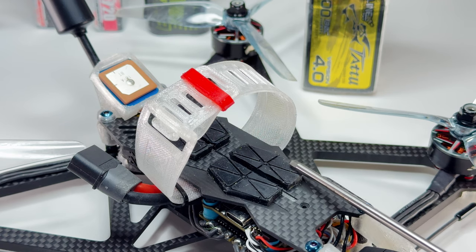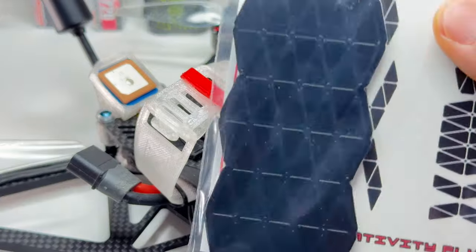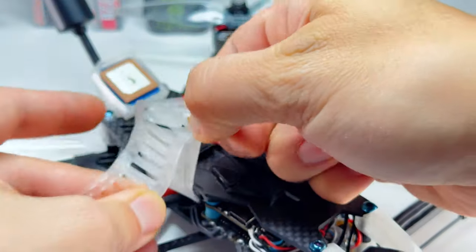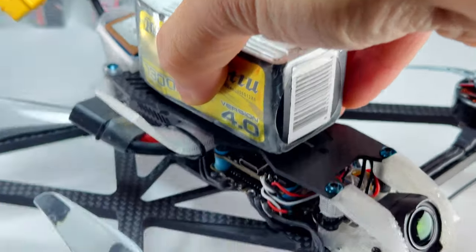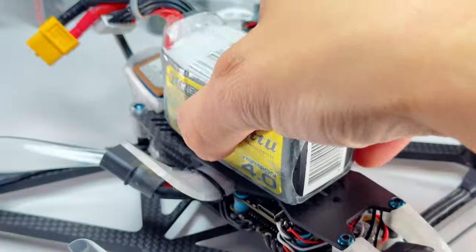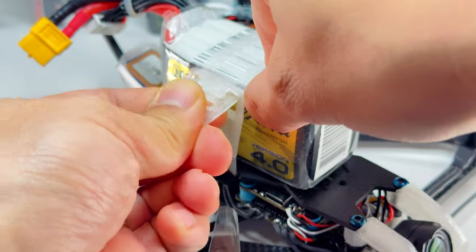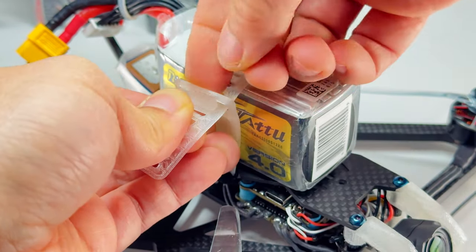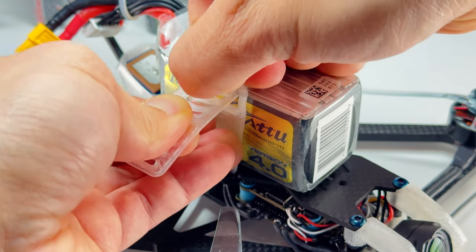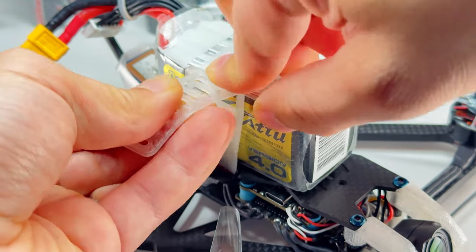Before you put your LiPo on, make sure you put your Tessa Grip — which is included with every frame. Take the strap off, just pop it on the pin, and put the LiPo on. You can see what the Tessa Grip does. Put the strap through — it's got to be tight. If you're uncomfortable, take your fingers and pull a little bit harder until it's nice and tight.